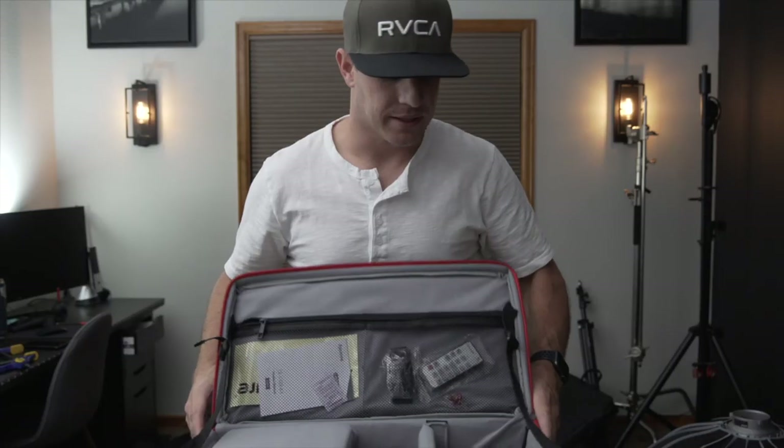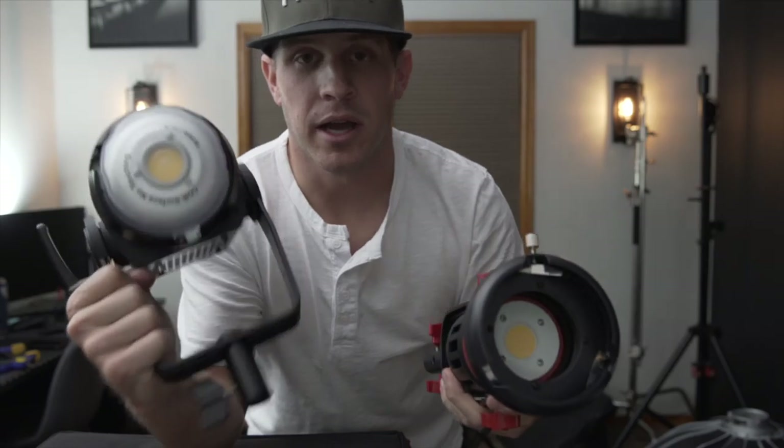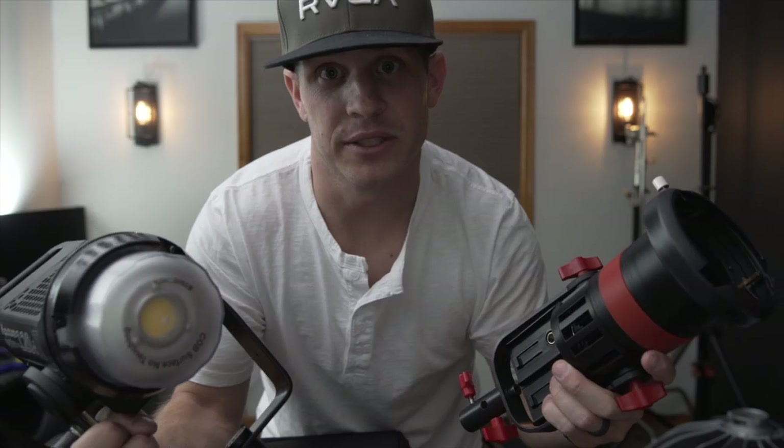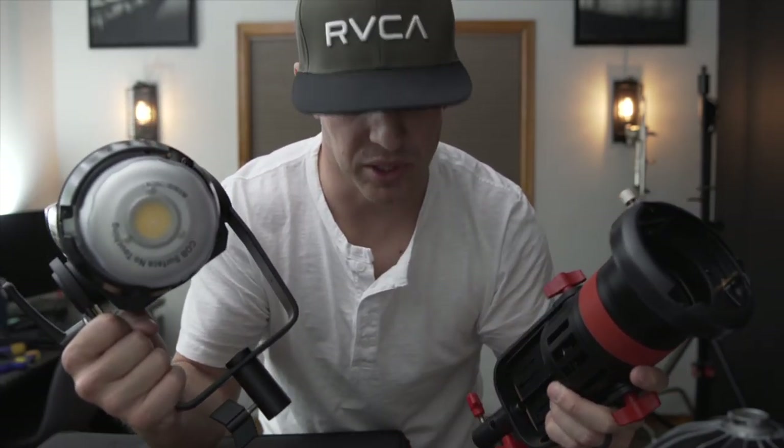Upgrades. I will say when it comes to gear — camera gear, whatever it is — you definitely pay for what you get. Aperture. Came TV. At least we won't burn the house down now with this baby. I better knock on wood.